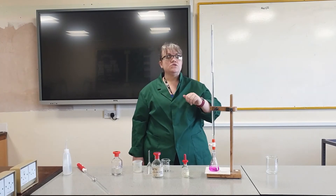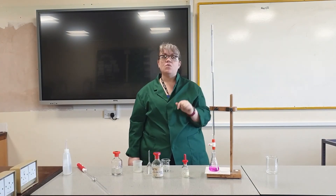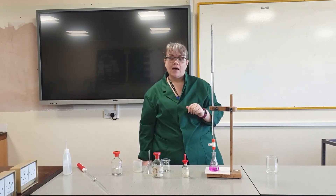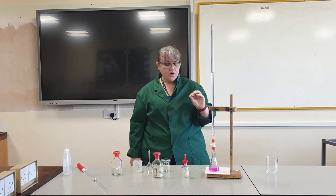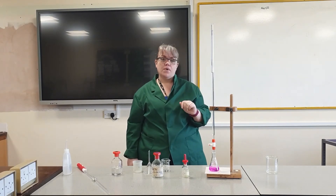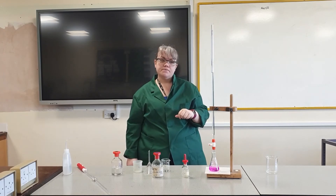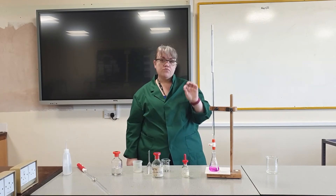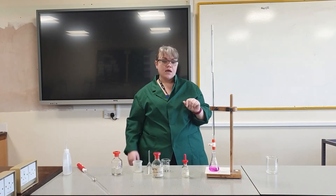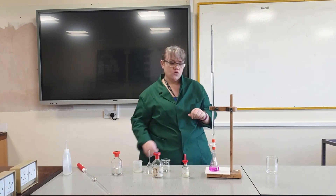I've gone down to 20 centimetres cubed, so I know I'm near where the neutralisation is going to happen. From now I'm going to do it drop by drop, very slowly, making sure I'm continually swirling. That way, when I see the colour is about to change, I can stop it and add one drop at a time, swirling between each.